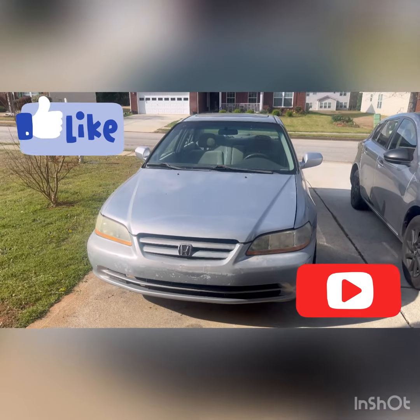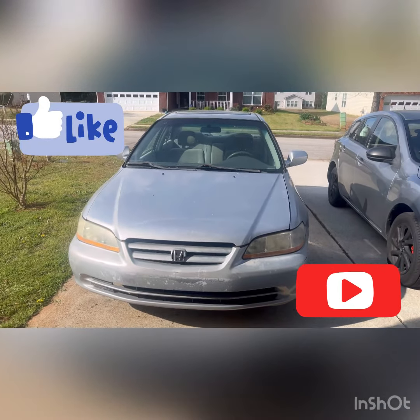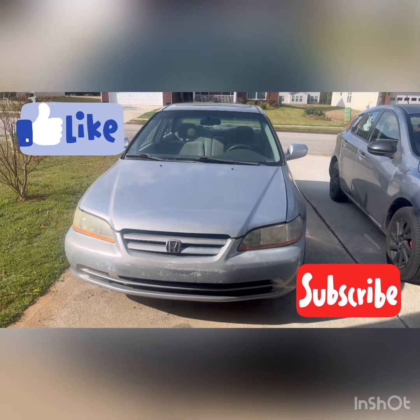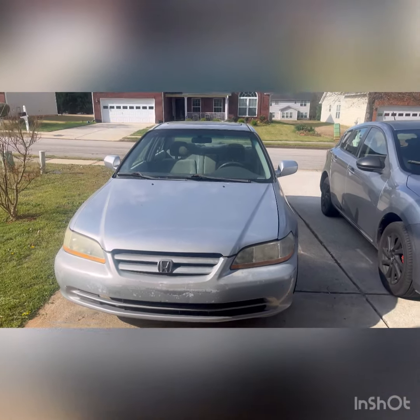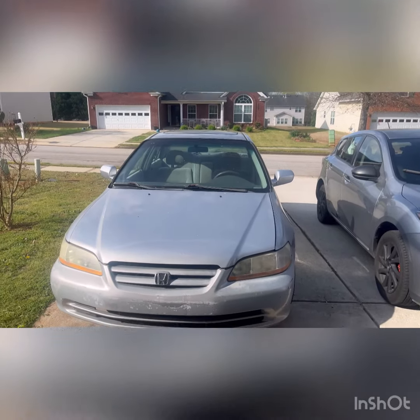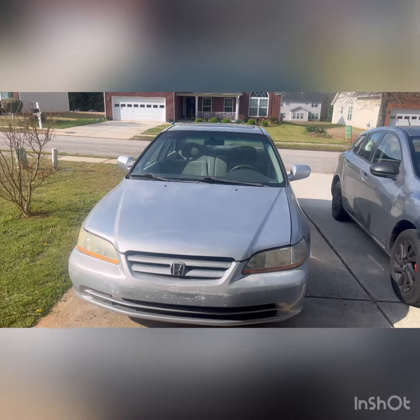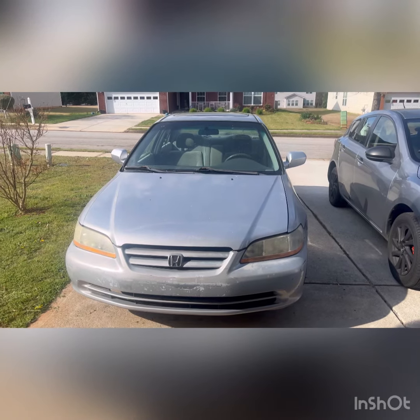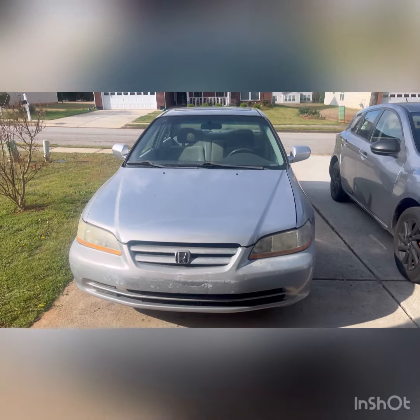Welcome back to the channel guys. For the low DIY today, we got a different project. This is a 2000 Honda Accord — looks like it's got the sunroof. The complaint on this one is an up and down idle, so that's what we're going to tackle this morning. I'm going to go ahead and crank it up and let you all hear it.